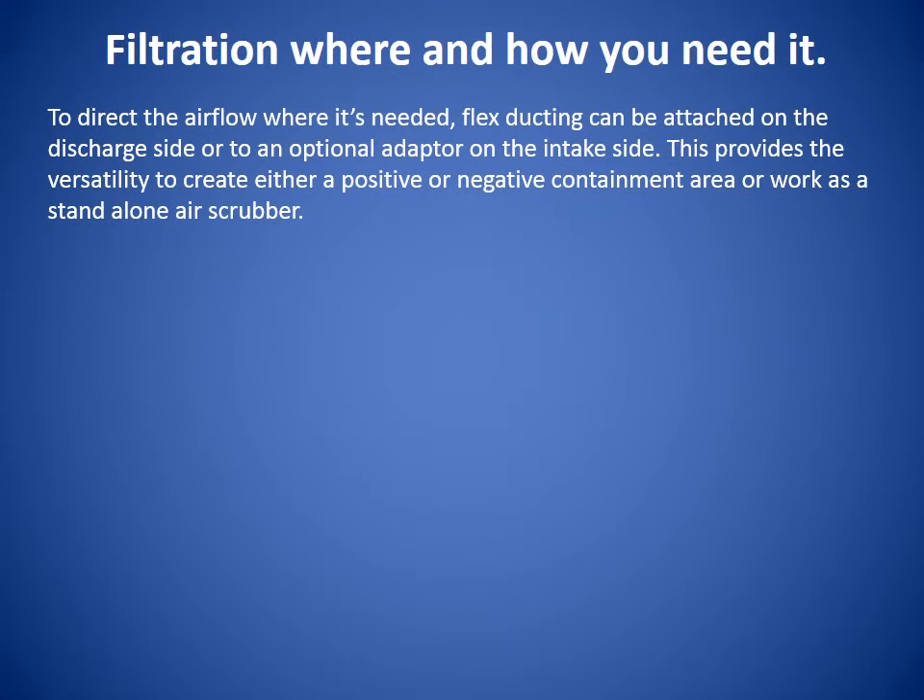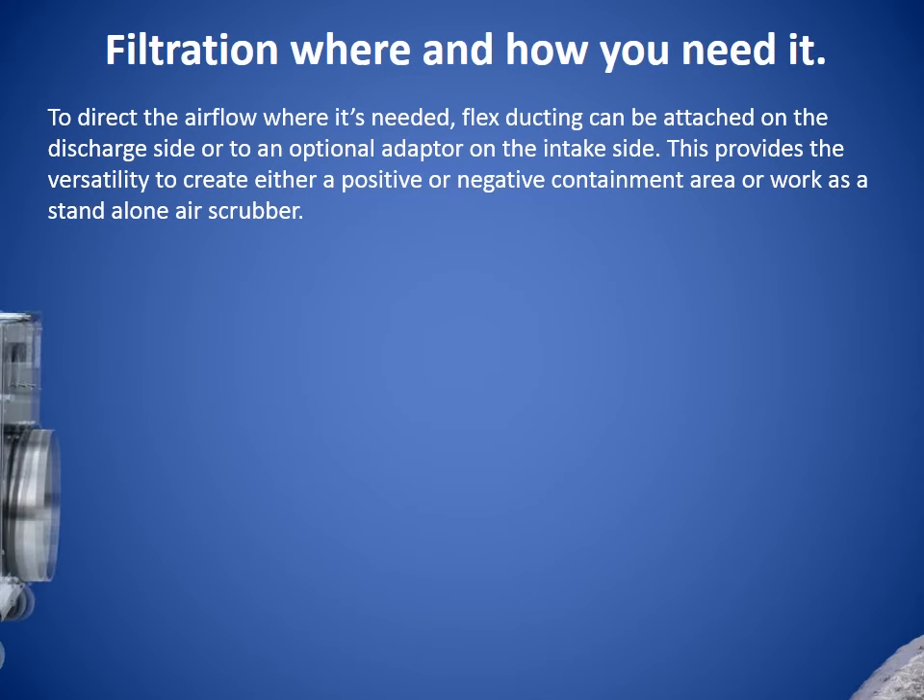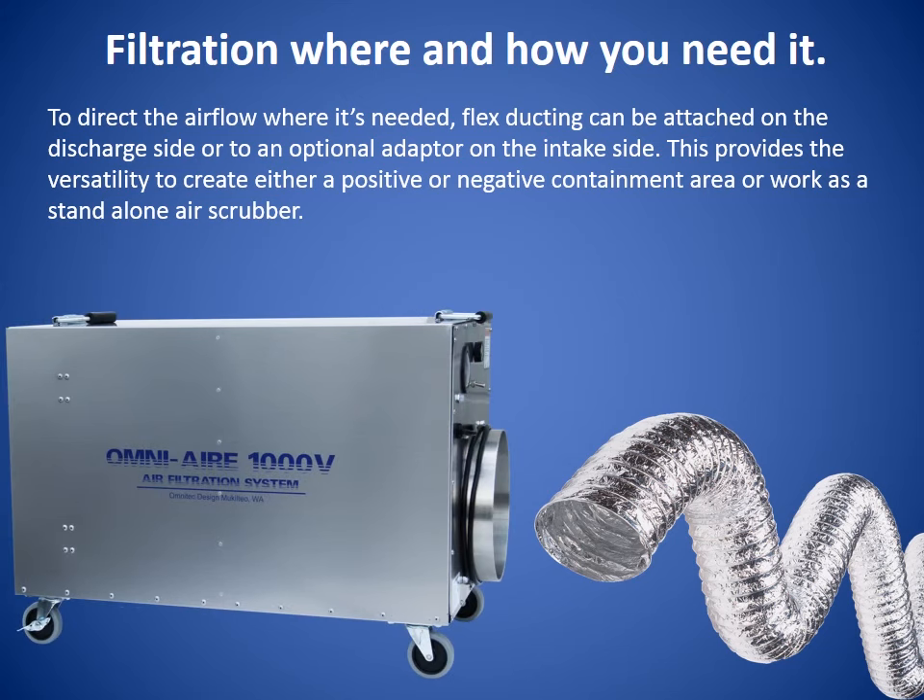Filtration where and how you want it. To direct the airflow where it's needed, flex ducting can be attached on the discharge side or to an optional adapter on the intake side. This provides versatility to create either a positive or negative containment area or a stand-alone air scrubber.